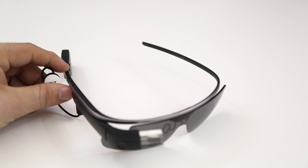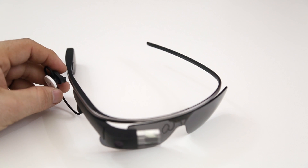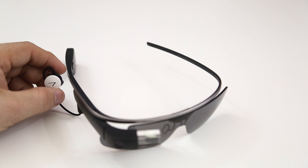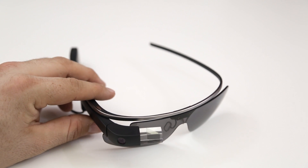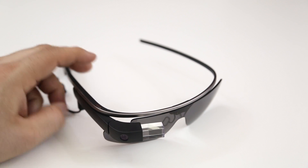We have the mono earbud connected here on the side of Glass, and that actually plugs in via the micro USB port, which is also used for charging Glass. So let's go ahead and jump in and take a look at the hardware here.